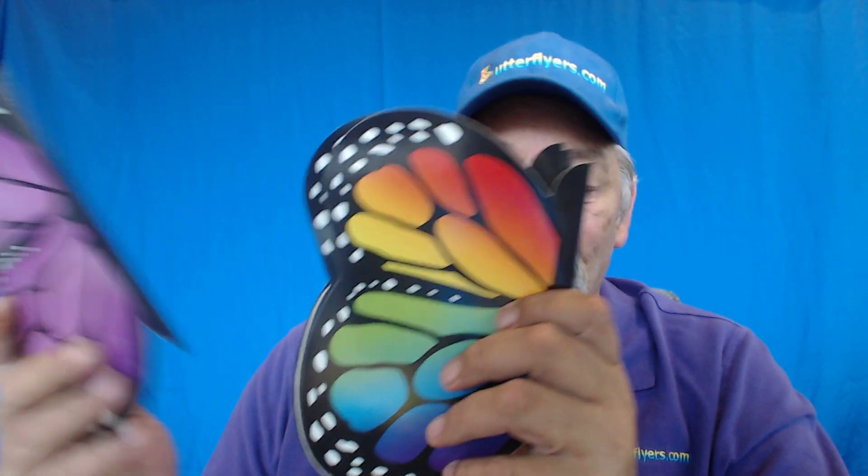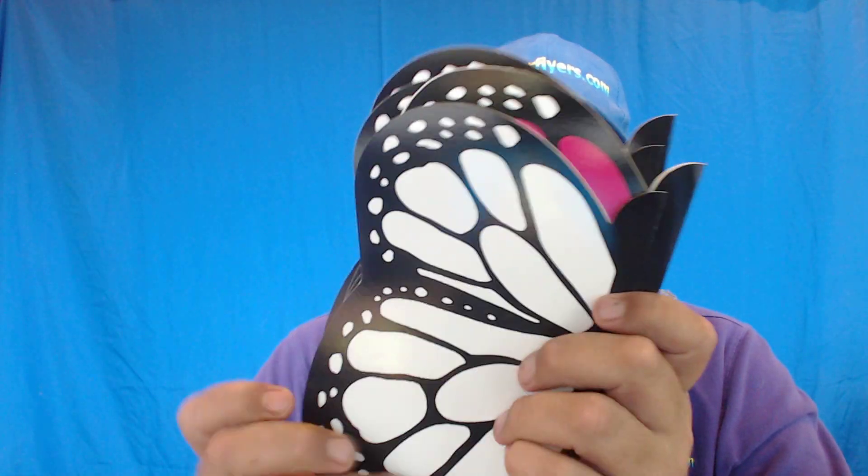I'm going to use as an example our butterfly card, and they come in all colors — purple, green, orange, pink, white, blue. But today I'm going to use our most popular rainbow butterfly card.